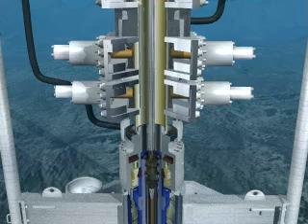Once in place, the BOP equipment is tested to ensure pressure integrity and correct functional operation.